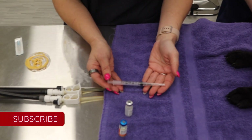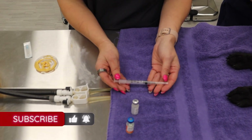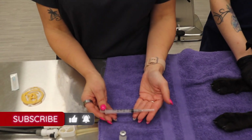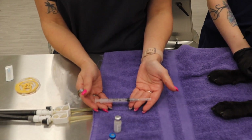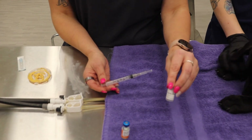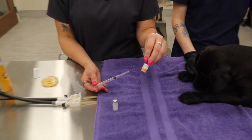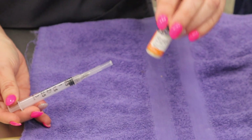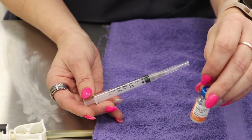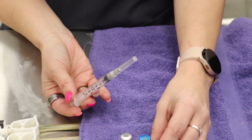So this is the syringe we're going to be using to draw up our vaccination — a 3cc syringe. It typically does come in a sterile pouch. We're going to use it to draw up the sterile diluent first, and then we're going to mix it into this vial that has powder, because it is a modified live vaccination. So we'll use the sterile diluent to reconstitute this vaccination and then redraw it up into the syringe.